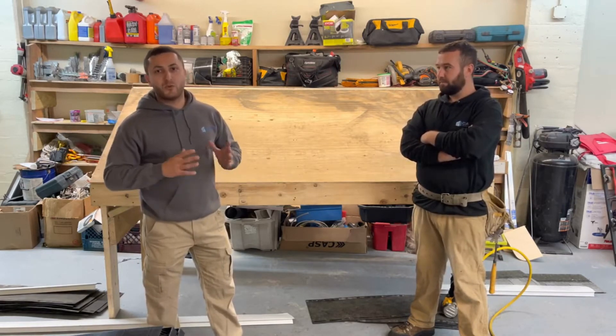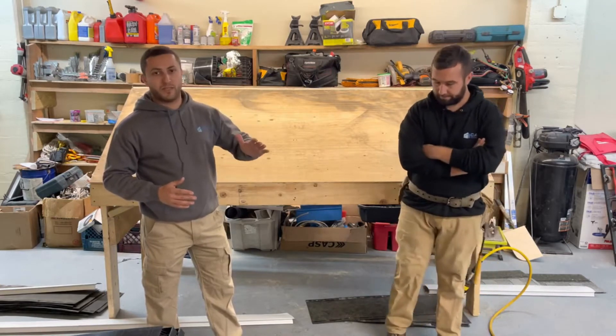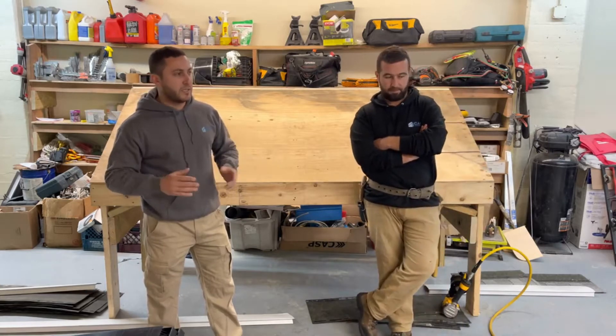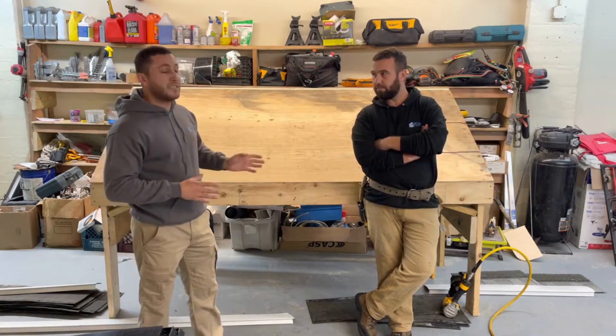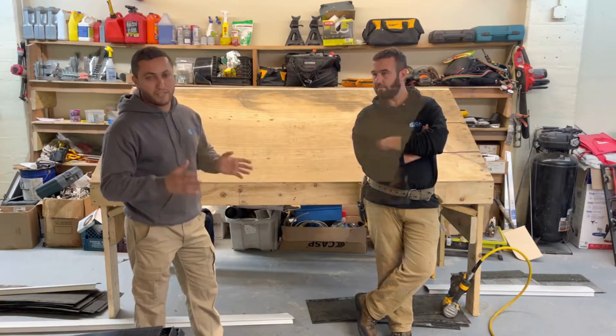After that, we start to remove the existing shingles from the top to the bottom side. And after we are done removing the shingles, we clean up and inspect the deck. If there is a rotten part, we let the customer know and after we replace that part.